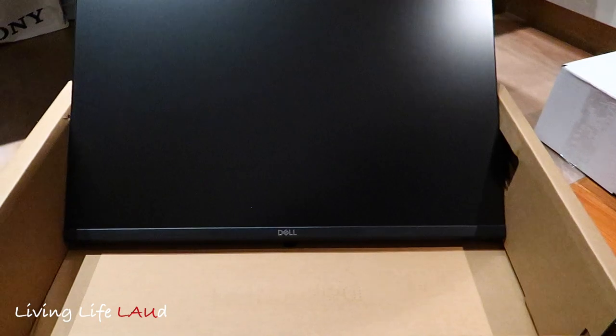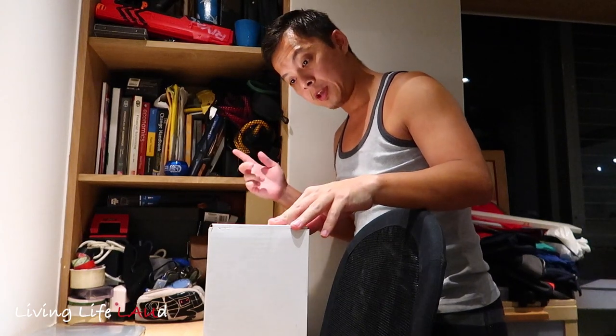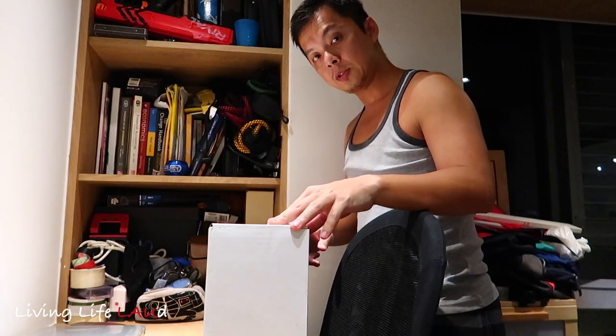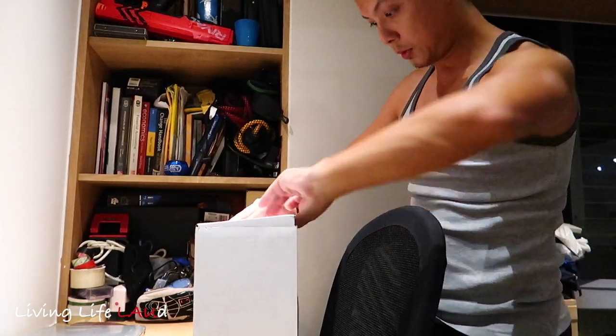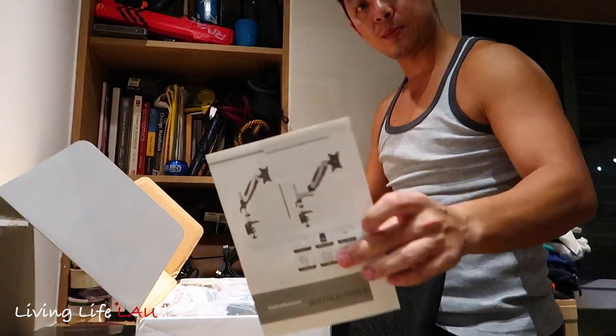It's significantly larger than my laptop. Before we get it up there, we need to install the monitor arm. This is the monitor arm — this is pretty much what it looks like.